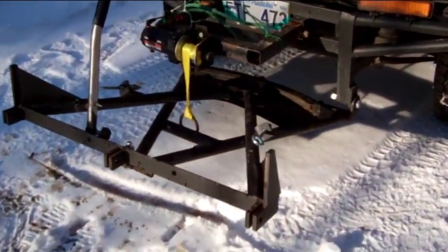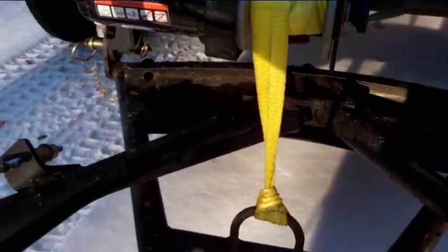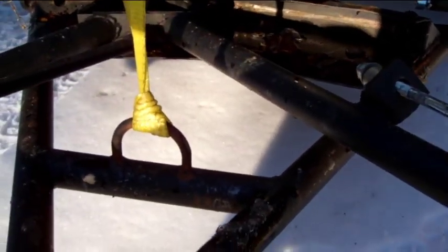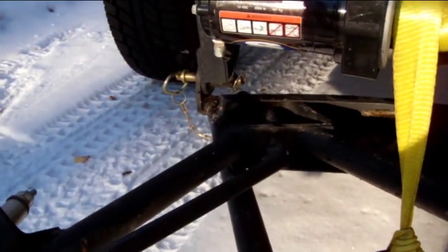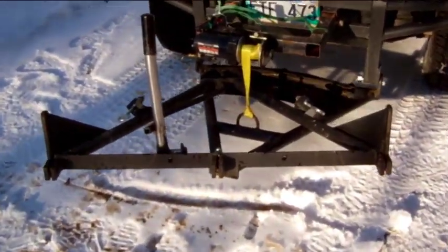Here we are with the blade off. You can see it's just two triangles, similar to a cheap plow you can buy at Canadian Tire or whatever. There's a little lever here that pulls the disengagement pin, and you can see as you pull it over it pops into the pin hole — and that's how you're getting your tilts.